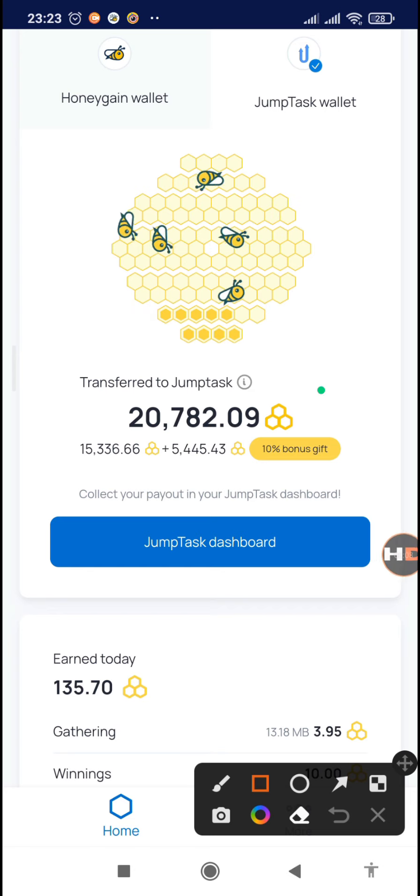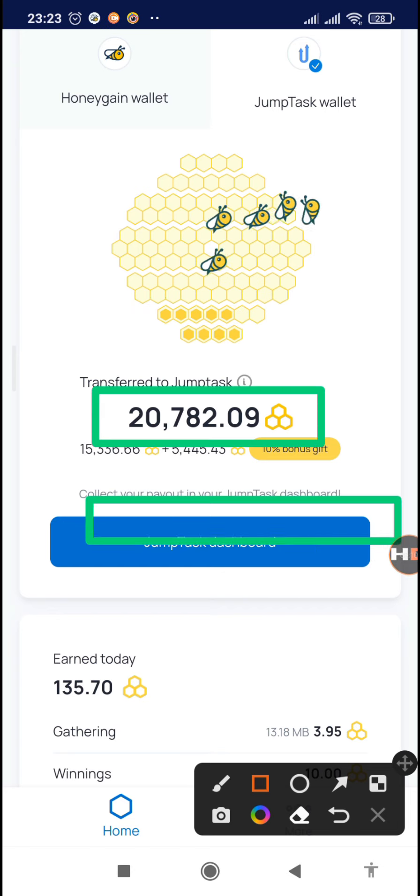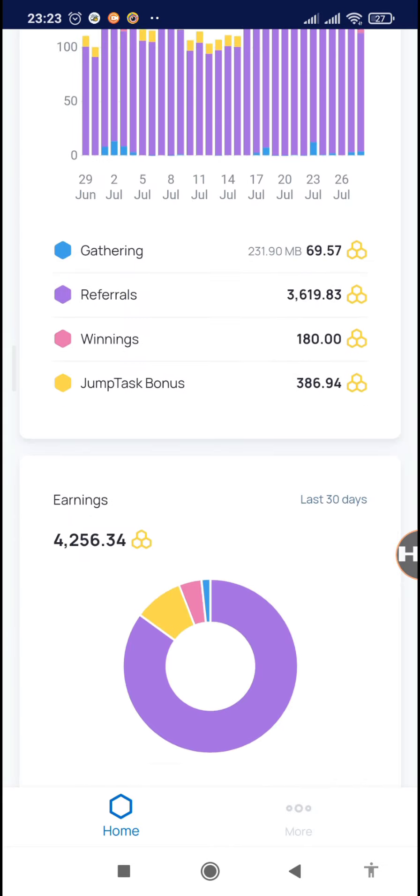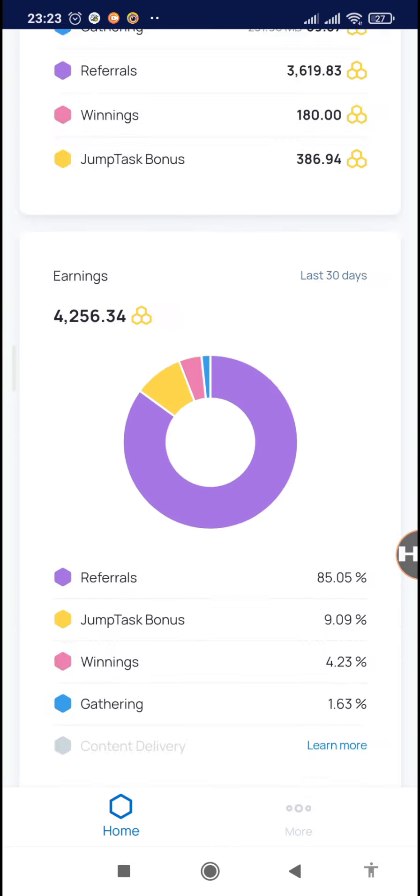Today I'll be talking about Honeygain and how you can withdraw your JamTask token to your MetaMask then your Binance account. If you have not yet joined Honeygain, you'll find the link to join in step number two in the video description below.